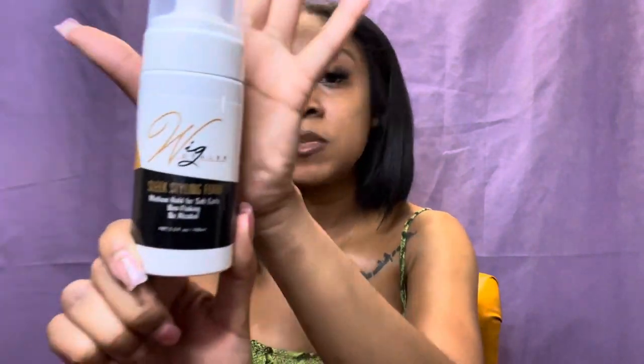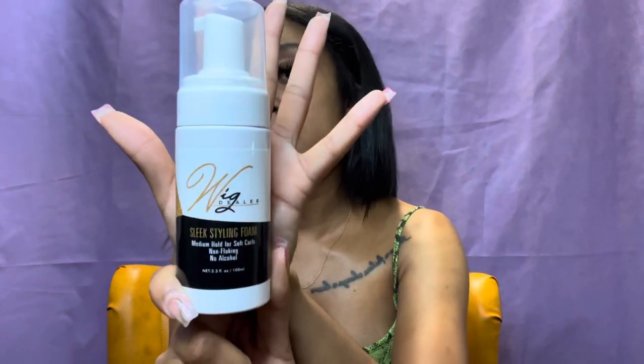The next product is the sleek styling mousse. This is everything I need — I'll keep my secrets for now, but when you see the wig you'll understand why I got all these products. This mousse is going to be a major key to laying my edges down and making my baby hairs pop.